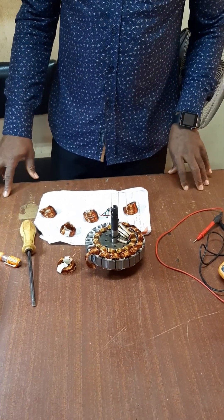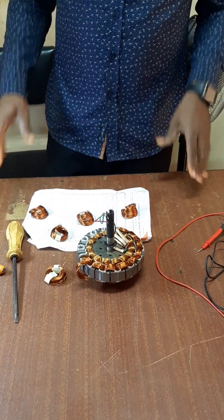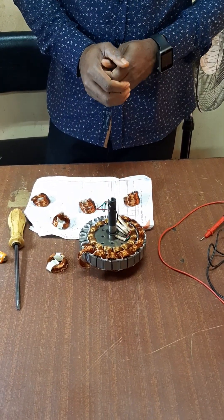Greetings viewers! Today we are going to be talking on rewinding of ceiling fan coil.